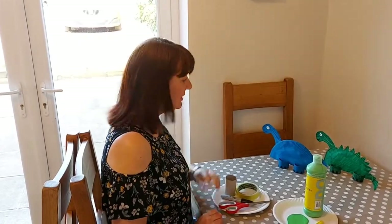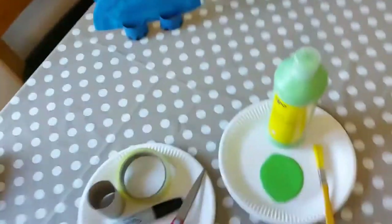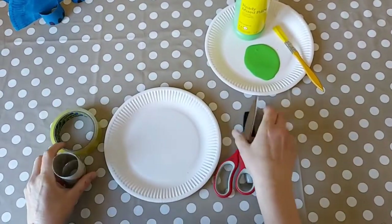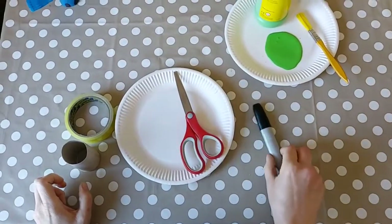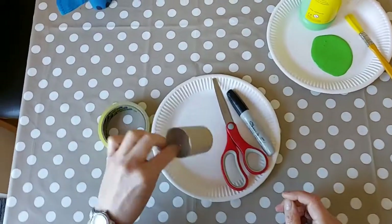Hi, I'm Michelle and today I'm going to show you how to make one of these cool dinosaurs. To make one of these dinosaurs you need a paper plate, scissors, black marker pen, and a toilet roll tube.